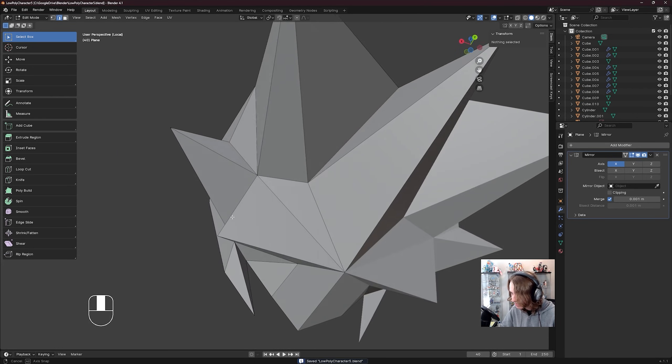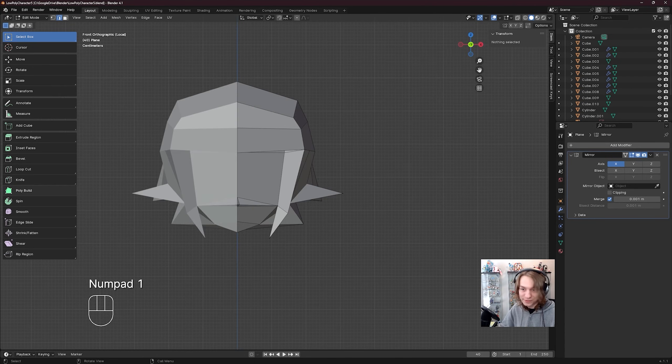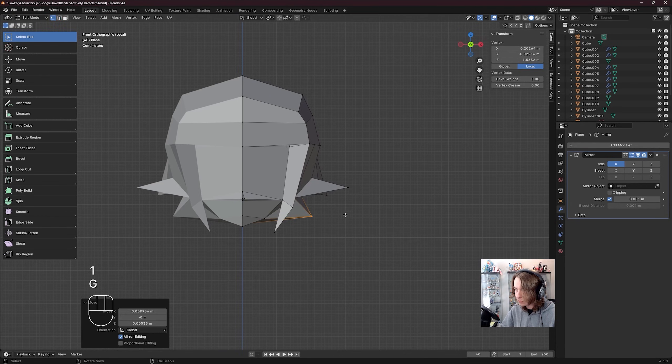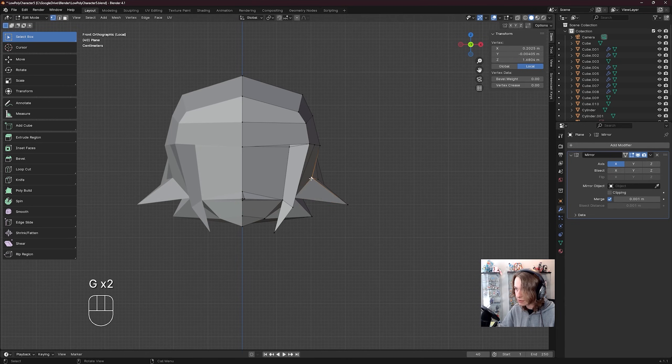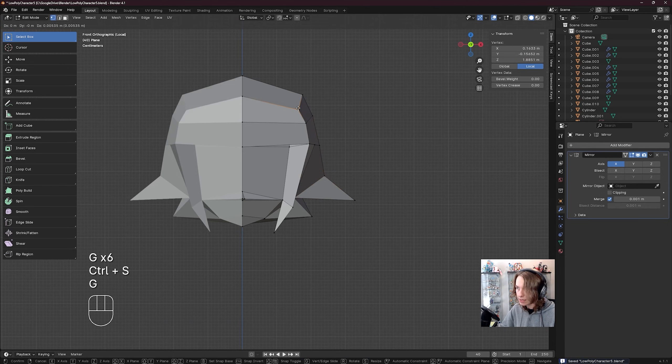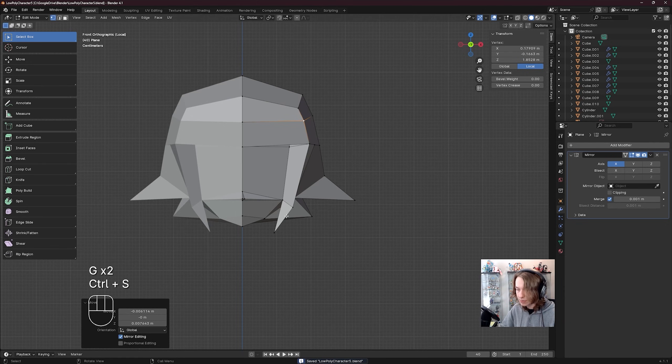This is looking good — we're going to go to the front view, both of these, make sure this is looking correct. Go to vert select, G to move this out, click this, G to move this out, click this, G to move this way out, and just go by eye here to make sure this is all looking good, that we have most of what we need in place.